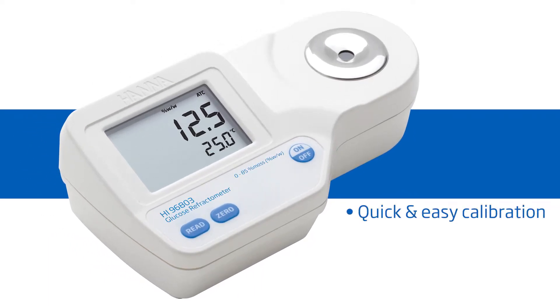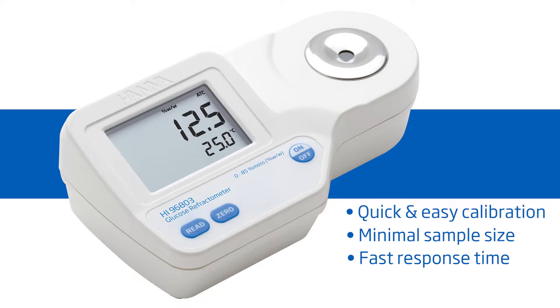It features one-button calibration, a two-drop sample size, and a 1.5-second response time.